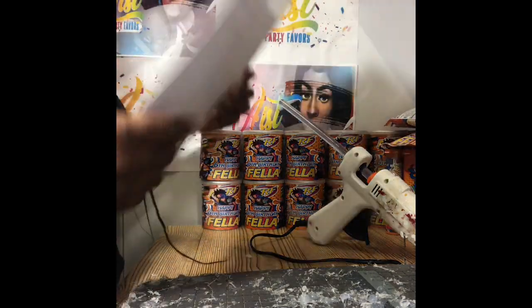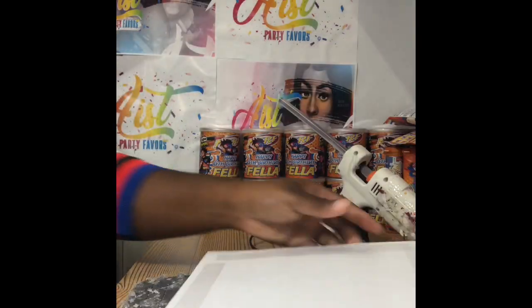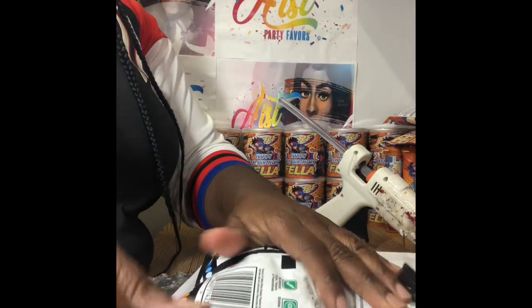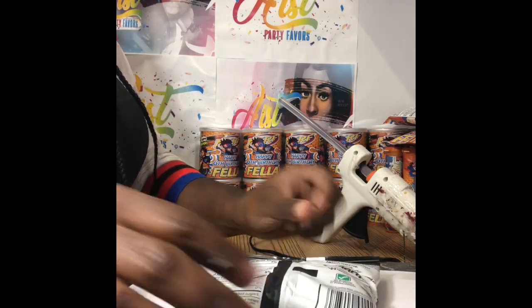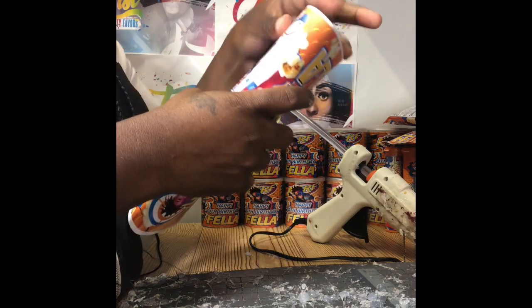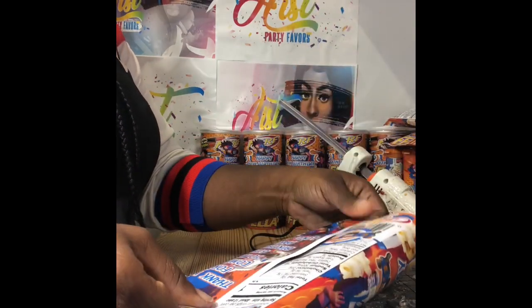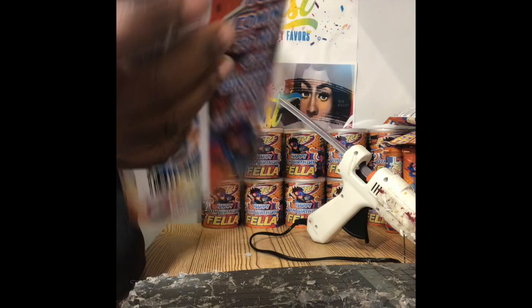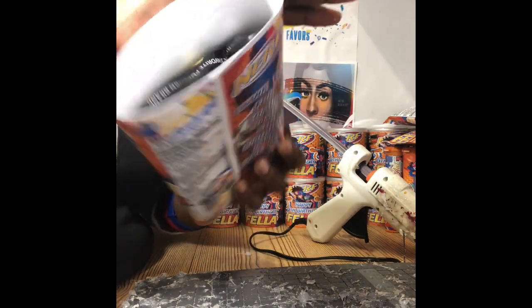Now I'm going to show you guys how you seal the chip bag with double sided tape. This is double sided tape — you can use this one or score tape. I'm going to show you how you put it in the middle. Simply take your chip, place it in the middle like so, and you fold it over. Then you fold this one over with the tape and you hold it down. It does have adhesive on there — double sided tape.